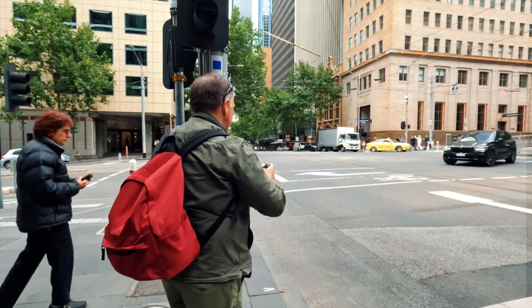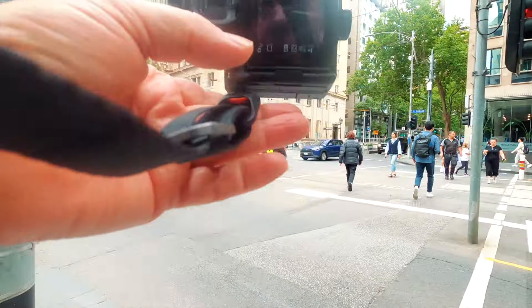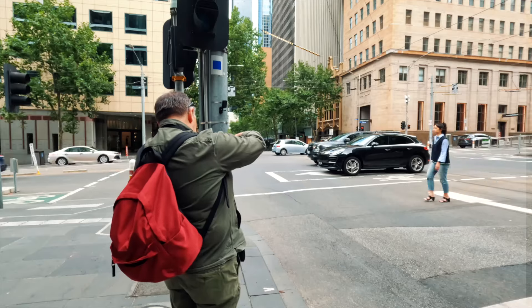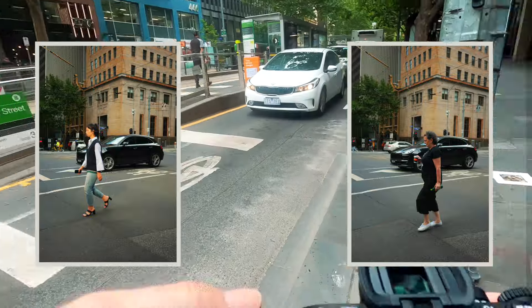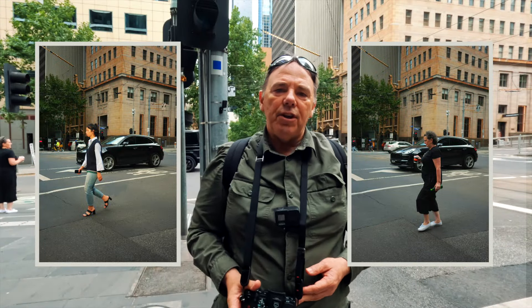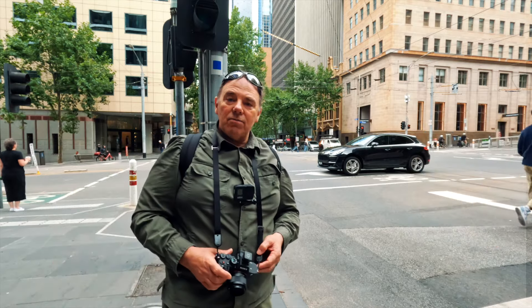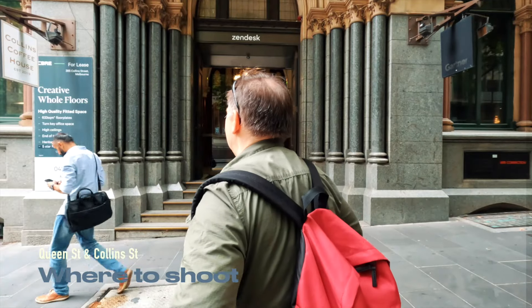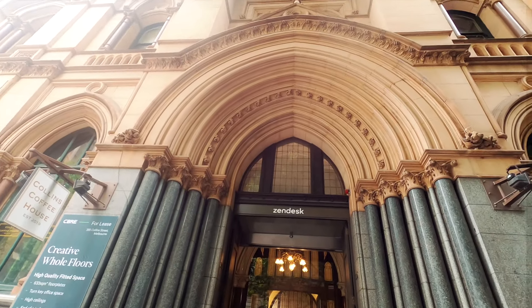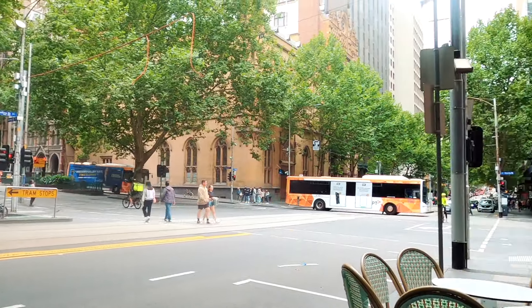That's pretty good — give that another go. You can see exactly the composition. Here comes the subject now — fire. The flash fired on the first shot and not on the second, because we're shooting at one-to-one and it takes a little while for the flash to recycle its charge. Let's find another location. We're just back from the corner of Queen Street and Collins Street. I like this building here — it's built in 1892. I like the tree in front of us. I also like the ambience just around here.